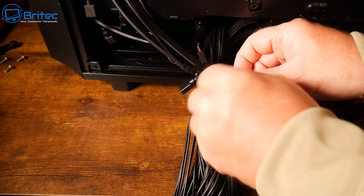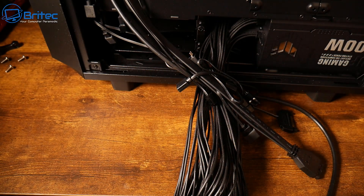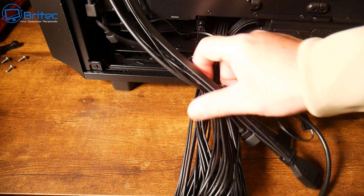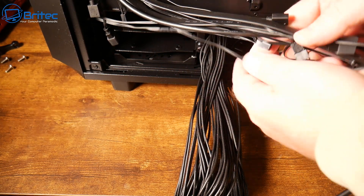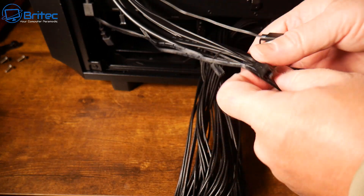First off, let's remove all of these nasty cable ties. Never use these cable ties when doing a PC build because they have little bits of wire in them, and if they touch any metal components like the motherboard, they will short out the board. So don't be using those.